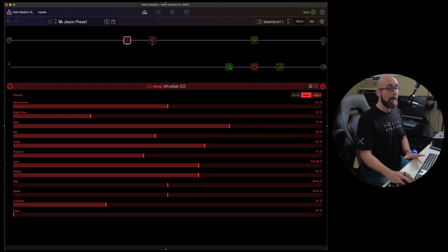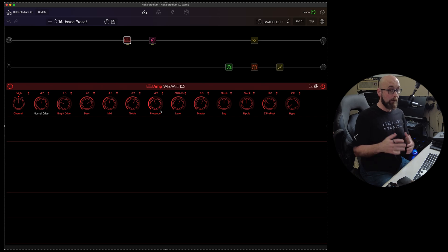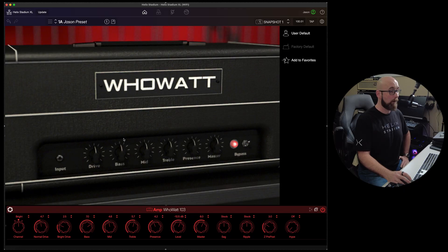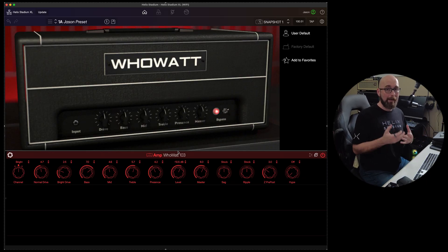Something a lot of people will be very happy about is the ability to switch between sliders and knobs. All of the parameters are now available as knobs, which has a very different feel — something many people have asked for. We can adjust everything as knobs instead of sliders, and this actually lets us minimize the panel further while keeping a lot more real estate up top. It's all about personal preference and workflow.